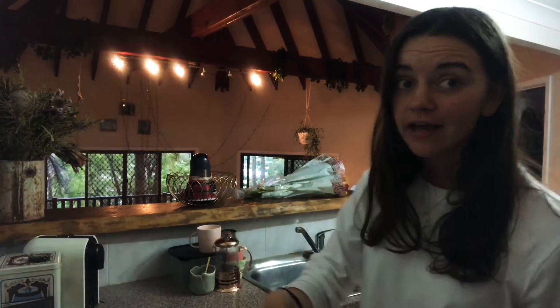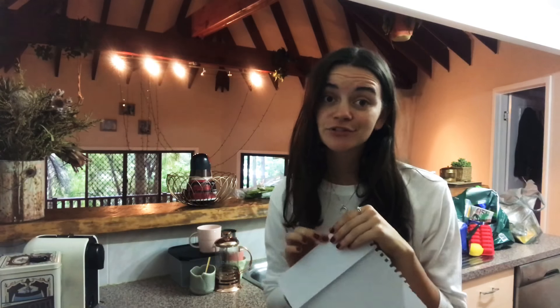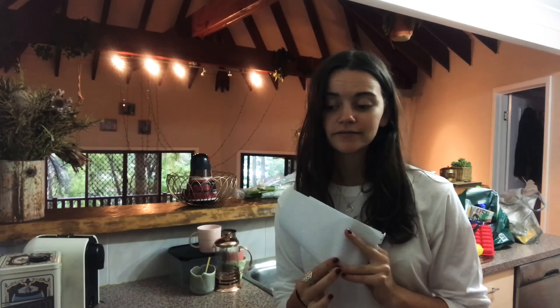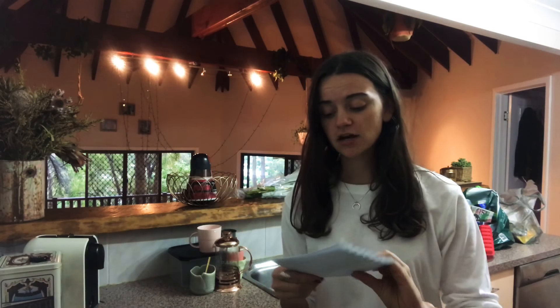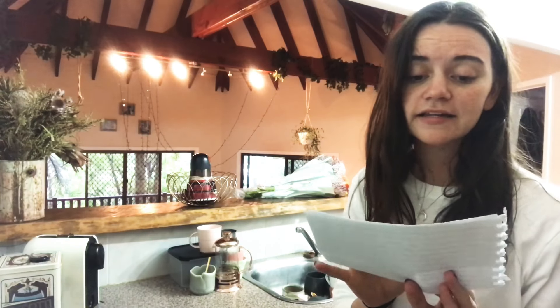Hi everybody! Today we're gonna make gingerbread men. This is a Donna Hay recipe but I change it — not to make it better, just different because I like different types of gingerbread. So I'm gonna loosely go off this recipe but it will probably not be exactly the gingerbread recipe you'll find in Donna Hay's cookbook. I've made it that many times that literally all I've written down is what I need and how much of it.